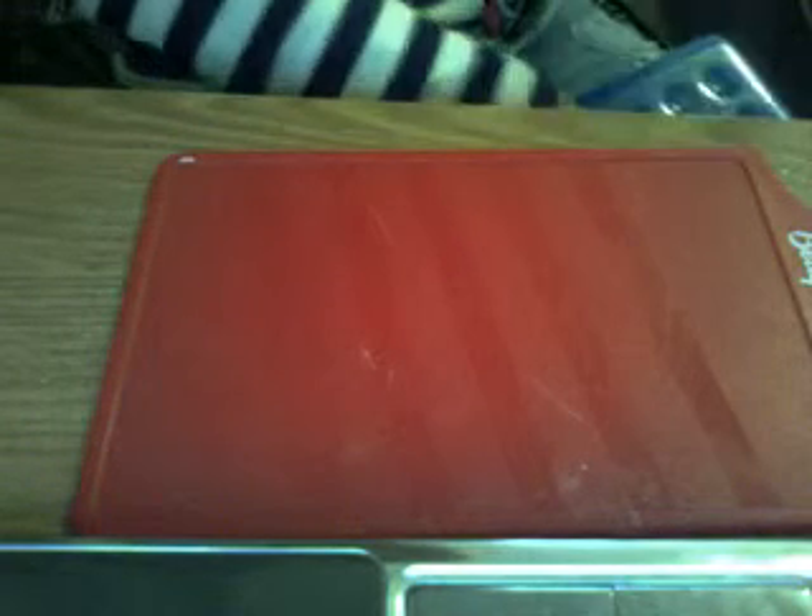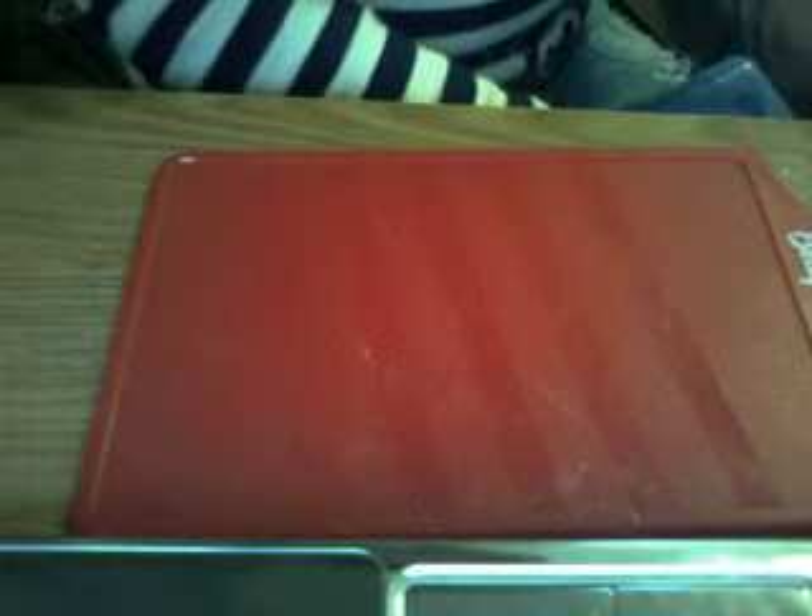Hi guys, for today we will be making a stylish box that holds anything you want. I got this idea from my friend Super Heliomar. I was talking on the phone with her and she was making a video about something to hold your tools, so I decided to make this.